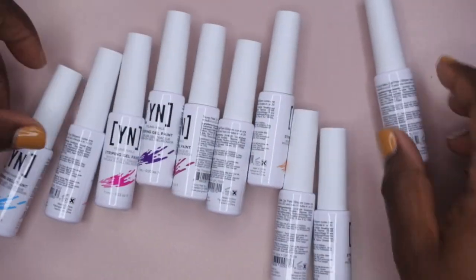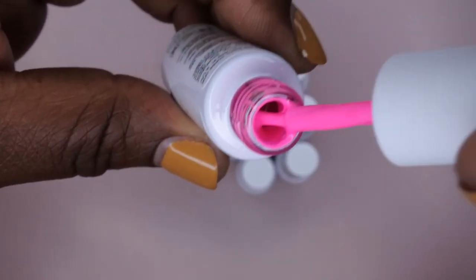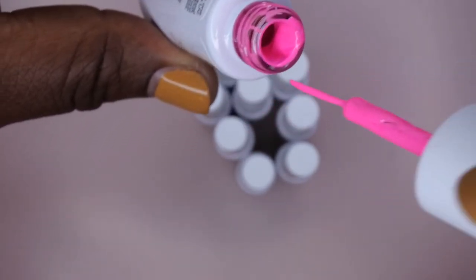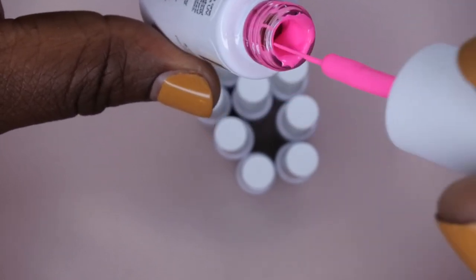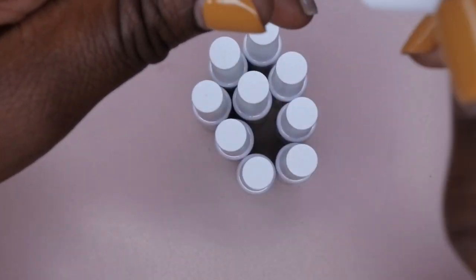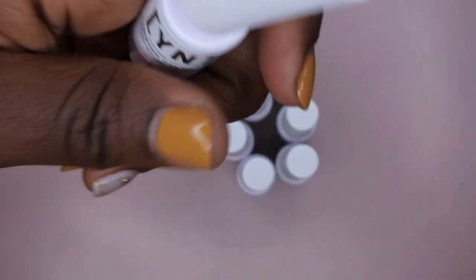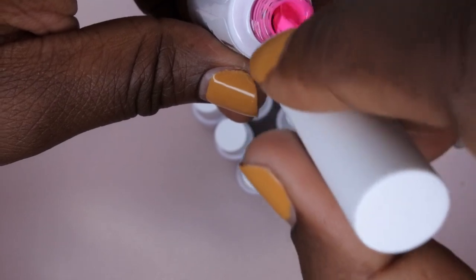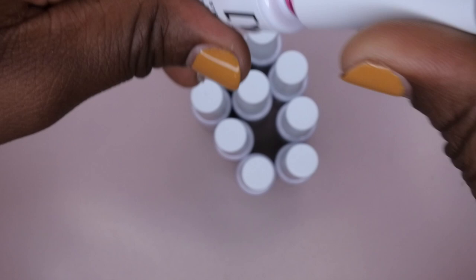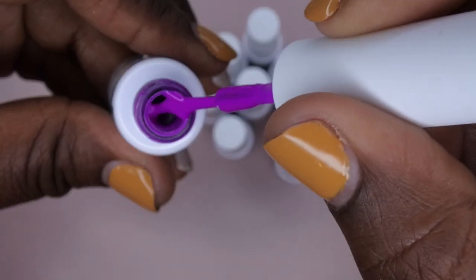I'm going to go through and show you all what they look like up close, and in a separate video I'll do a demo. I do have the Young Nails Mission Control paints and I use those in almost every video when I do nail art, so if these are going to be anything like that I already know I'm going to be in love with them. This color here is Momster — a really pretty, very bright neon pink with a very fine point brush. Then we have Akai — a pretty purple.